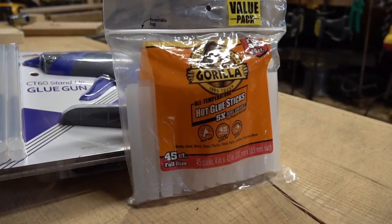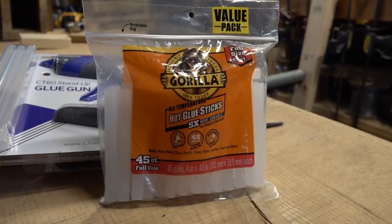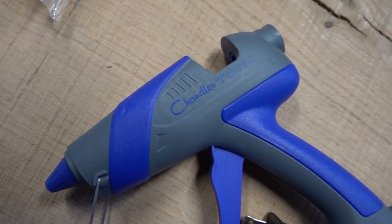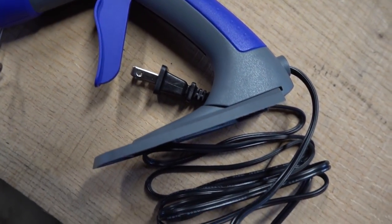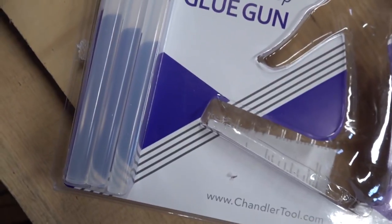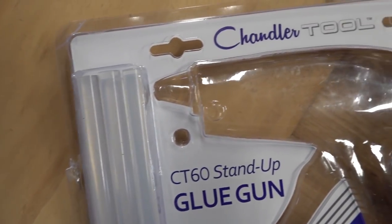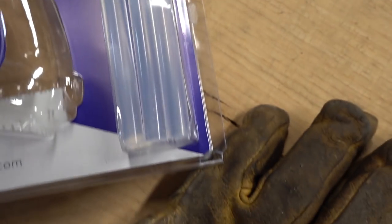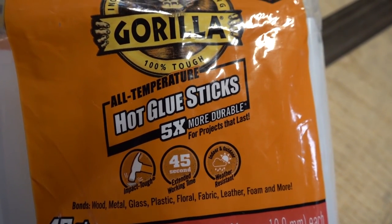Today I'm going to kill several birds with one stone — I'm going to test this Gorilla hot glue and also test out this hot glue gun, the Chandler CT60, which is a 60-watt version. We're going to throw together a really ugly bird box — not an s-box, but a winter shelter, sometimes called a roost. Small birds use it at night to escape heavy weather: sleet, snow, extreme cold. We just want to get them out of the wind.